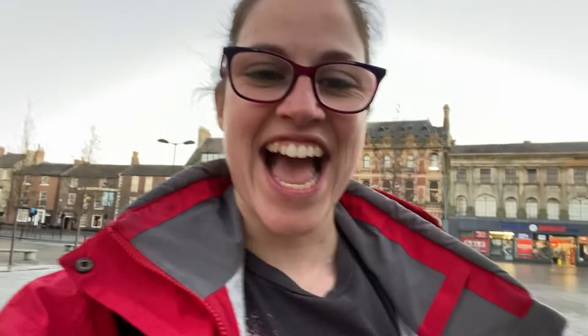End of day one! It's looking bright and yellow and tomorrow we get to start with some of the other colours. I love books, I love reading, so this one's super exciting and we have so many books!